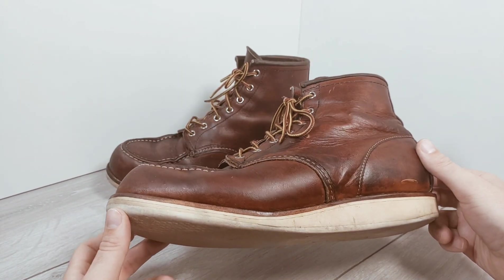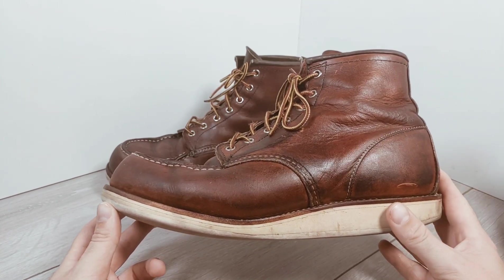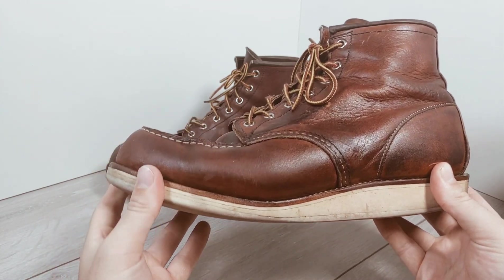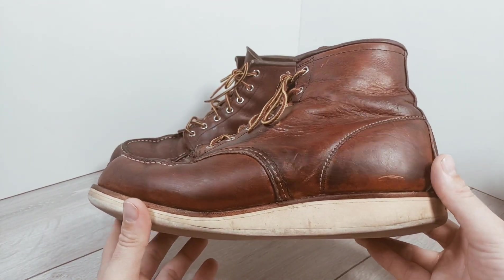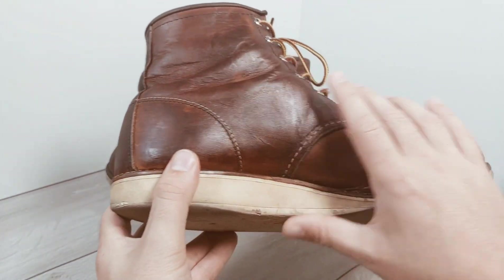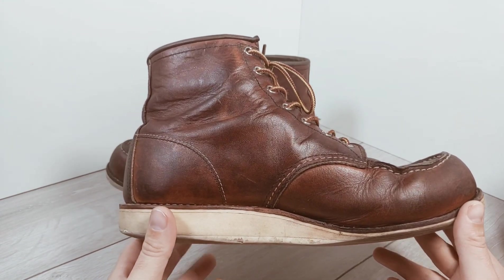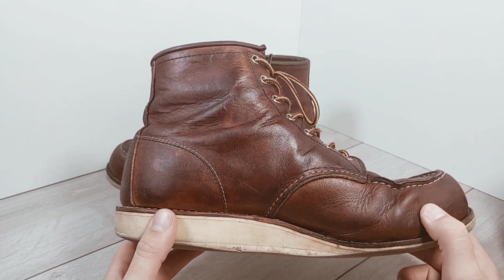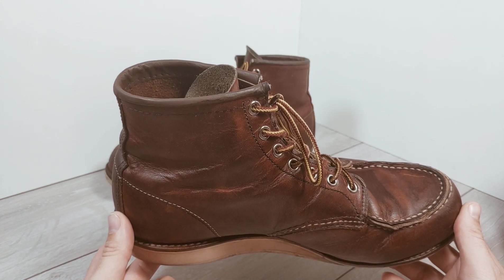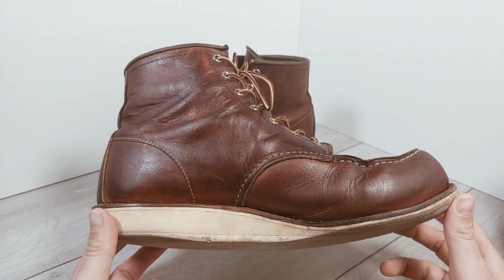I bought these in size 10, which is my normal trainer size. In hindsight that was probably a bit of a mistake. I'm told that's why the toe rises up a little bit when the sizing is slightly wrong. In general they fit and they're comfortable, but they're slightly too loose as I'm walking. For the first three months when the leather is really stiff you just can't tell, and then as they soften up you start to realise what the issue is.